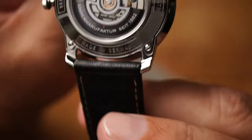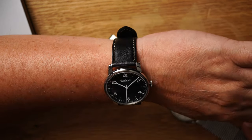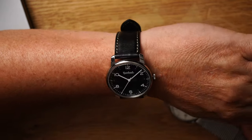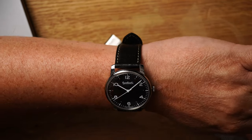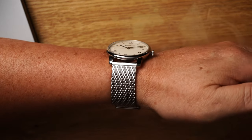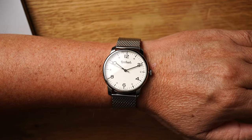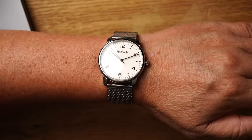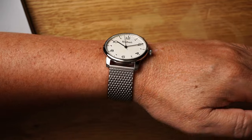Das ist super, das ist richtig klasse. Hier nochmal von oben am Handgelenk. Schwarz am Leder. 17 cm Handgelenksumfang, 38,5 mm Durchmesser. Und die weiße schrägstrich beige Variante am Milanese Band von oben. Auch sehr nice. Das ist ja mein Favorit, weil das hat halt kaum jemand so eine Uhr in der Farbe.